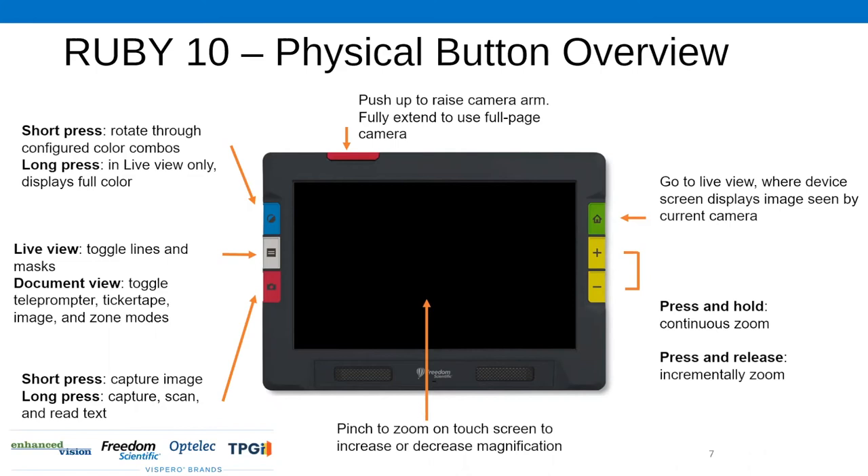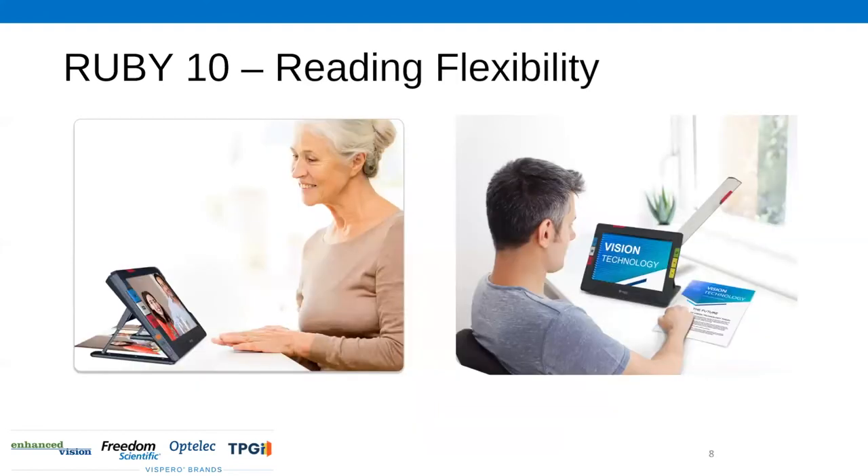At the very top, towards the left-hand side, there's a red little bar — that's actually the fold-out camera arm. You can pull up on that to get your full-page camera mode. This slide shows the Ruby 10's reading flexibility: on the left, a picture of the Ruby 10 on top of a photograph, and on the right, the camera arm in its open position with a gentleman using it to magnify a document underneath.